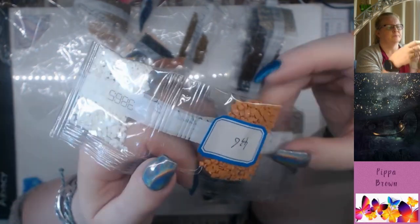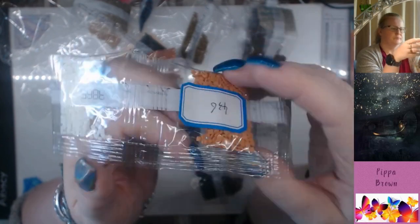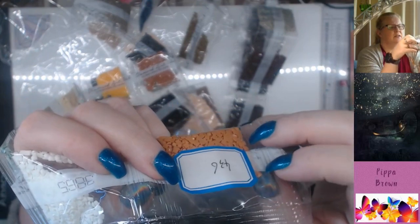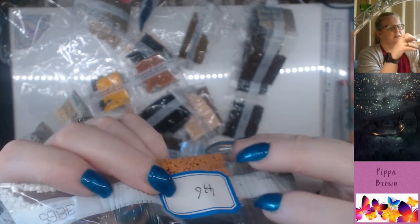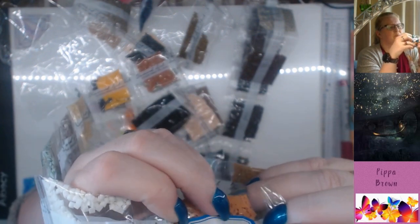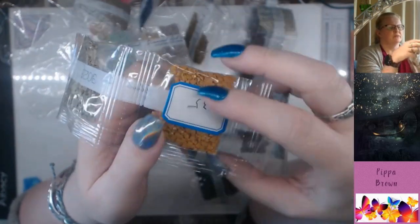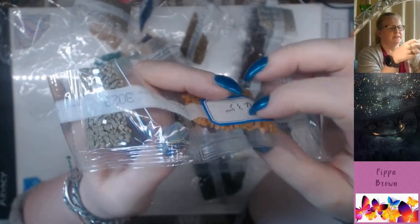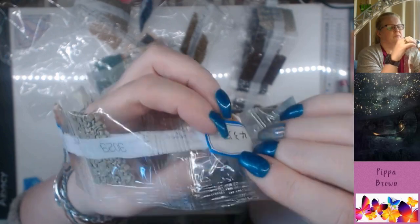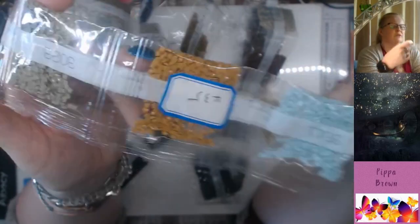I wonder what happened there — it's 436, maybe it got misnumbered. What does it really say? It really said something 32. Interesting. 435. What did that really say? That really said something else too. So 435 and 436 — there seem to be some mislabeled bags here.